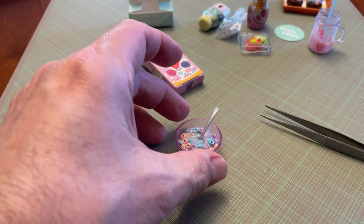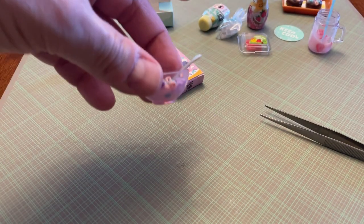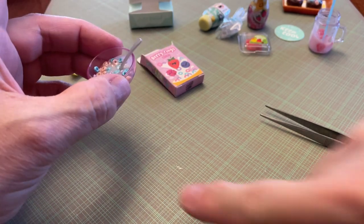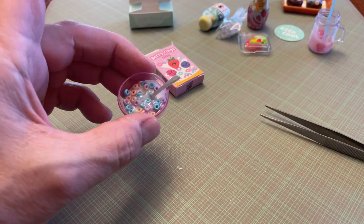There we go. It looks somewhat realistic. So I'm going to UV that too. I think that's pretty cool looking — the bowl of cereal looks pretty realistic. I'll be back once I do the UV light on this.